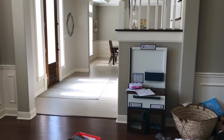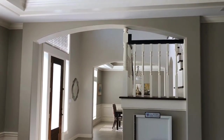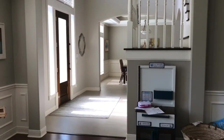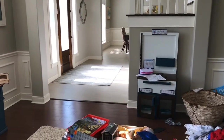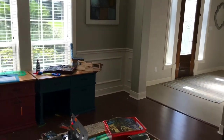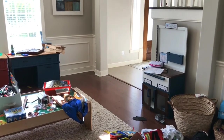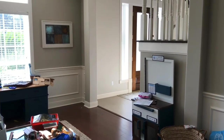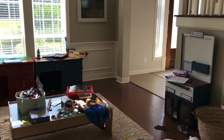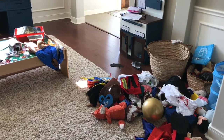Today's video is all about demoing this archway in our house. The house is about 20 years old — when it was designed, formal living rooms were still really popular. As a kid, mine always just sat empty, so when we bought this house we decided to turn it into a playroom for our kids. As you can see, it's almost always a mess.